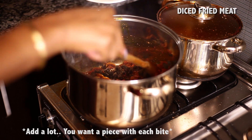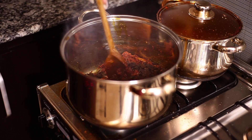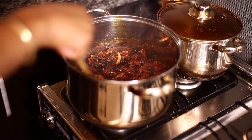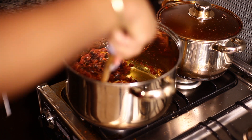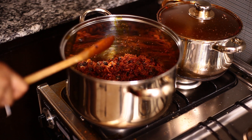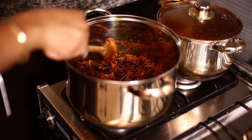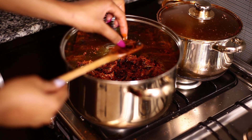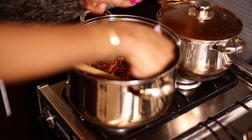Now I'm going to add my diced, cooked, fried meat. These things are addictive — I kept popping them into my mouth like it was groundnut. It's a wonder I have anything left to cook with. Now I'm tossing and turning, making sure they're all married. I'm still eating them. One more. I'm so excited, it tastes good.